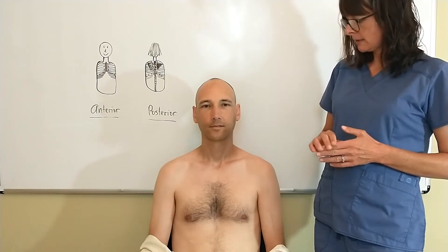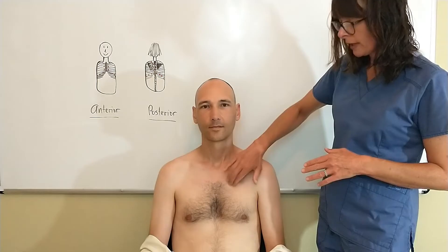Direct percussion only involves using one hand. I personally always use two, but the one-handed percussion technique basically just involves using your hand as a drum like this, and you kind of have to have a wrist flick.